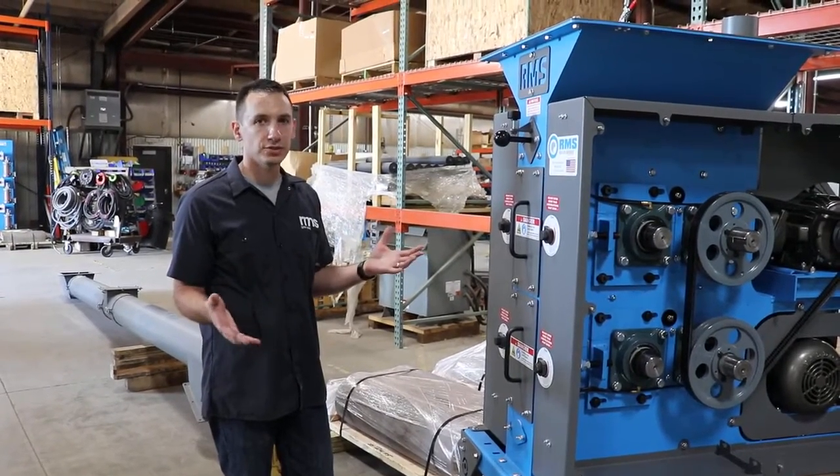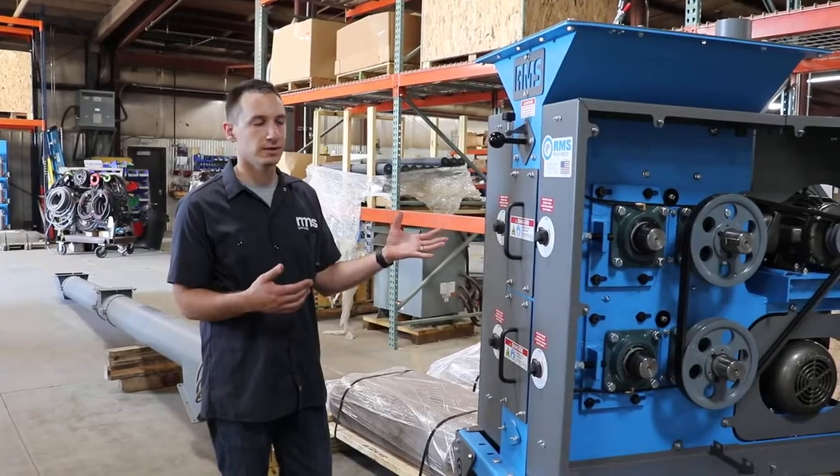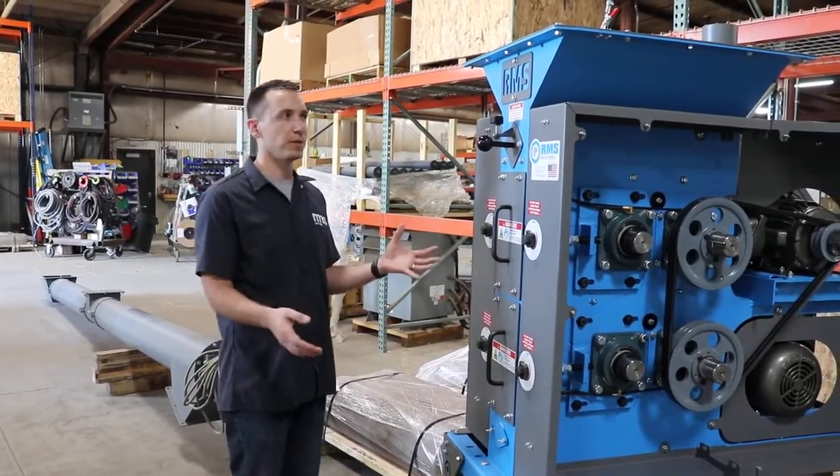Today we're going to do kind of a quick intro to an RMS mill. This here is our 9x6 double pair.